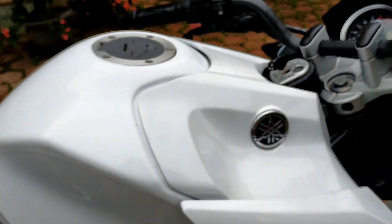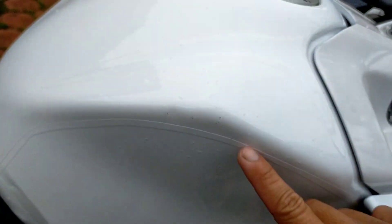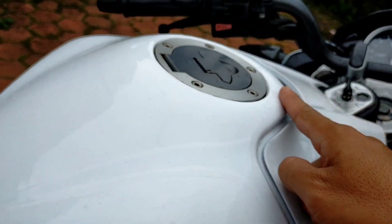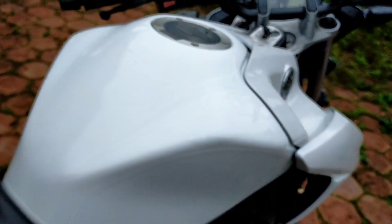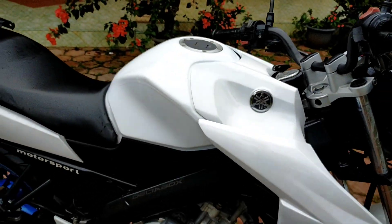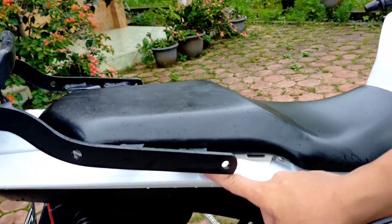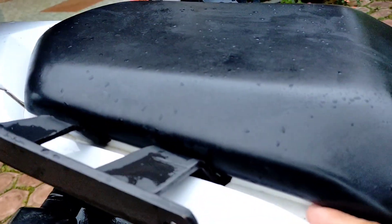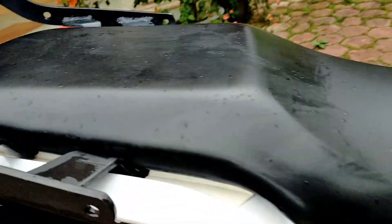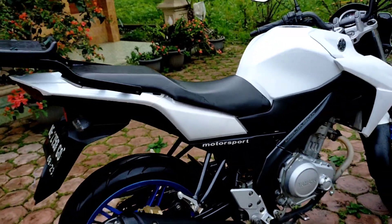The only thing I regret is the tank area. I thought the pearl white color would match, but it turned out different. So I applied full white stickers on the tank so at least from a distance it looks similar. Previously the tank looked off-white, almost brownish. Parts I couldn't get yet are covered with white stickers.